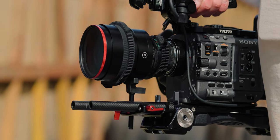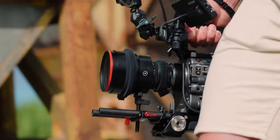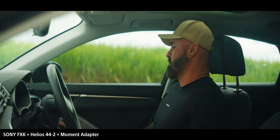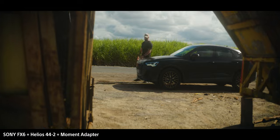Before we dive deep into this video we have to talk about the versatility of owning something like this. This is the Helios 44-2 with the Moment anamorphic lens on the front. You can turn any one of your lenses into technically an anamorphic lens just by screwing this onto the front, which gives you so much more flexibility than just owning one single anamorphic lens.